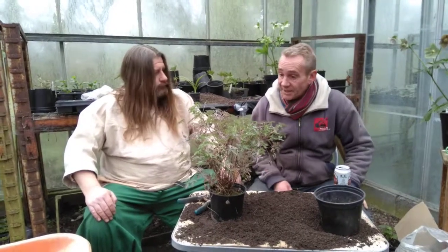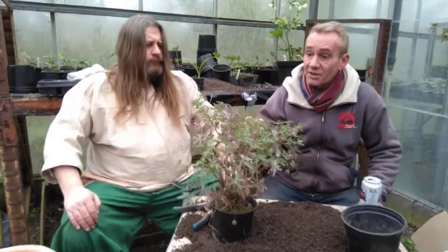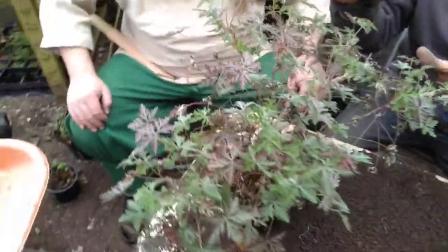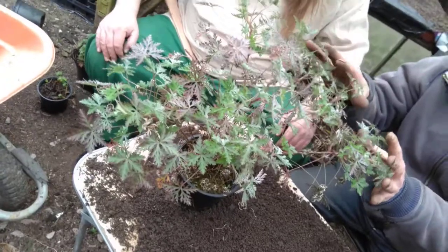Gunther, this here is a geranium robusta silver cloak. It's an evergreen geranium. It gets a bit leggy like this this time of year. It has the most beautiful purple flowers in sort of late summer.